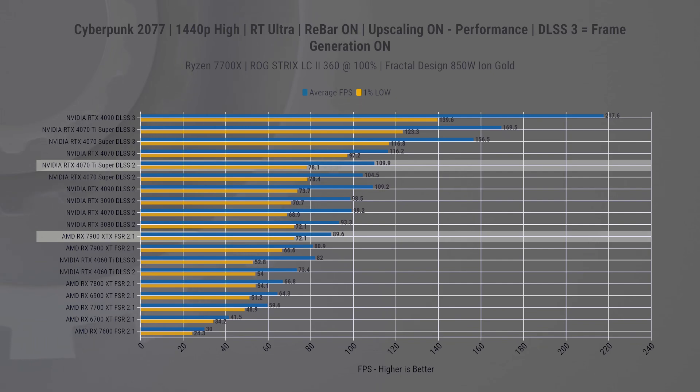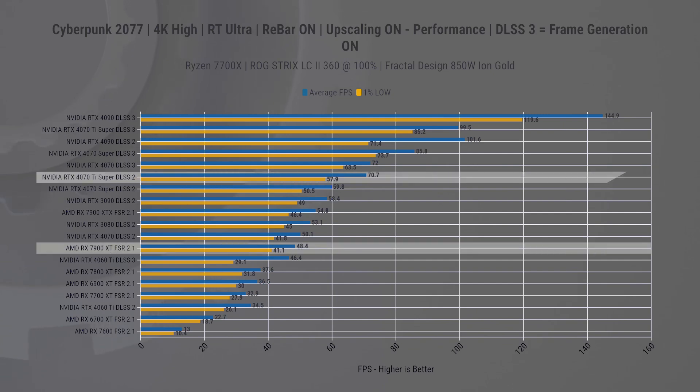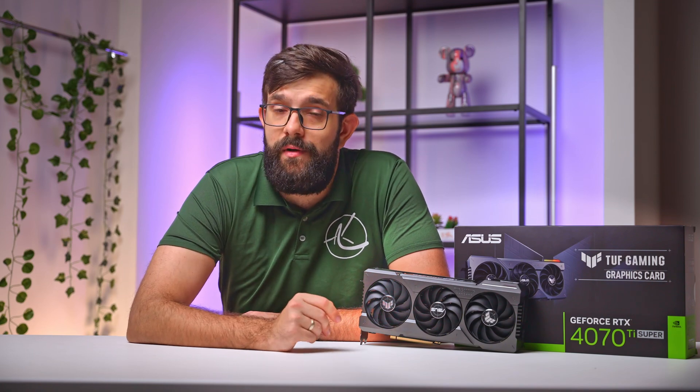That's the more expensive AMD card, so the difference is pretty significant. Going up to 4K, the difference widens to 29% on average FPS and 25% on 1% lows. What's probably more important here is the actual frame rate: with the new Super card you can maintain frame rates above 70, while with the AMD card you'll see dips to 46. This is not taking DLSS 3 into consideration. We'll incorporate AMD's new Fluid Motion Frame technology in future tests, but at the current stage, even without frame generation, at best the cards are competitive, and at worst NVIDIA cards just run laps around AMD's offerings.